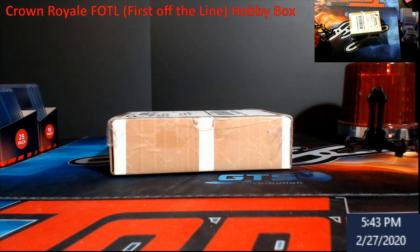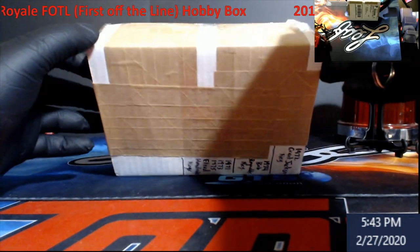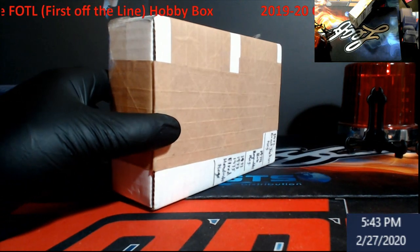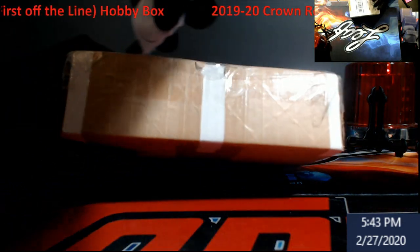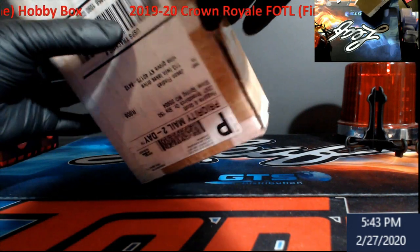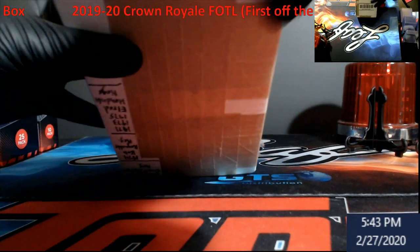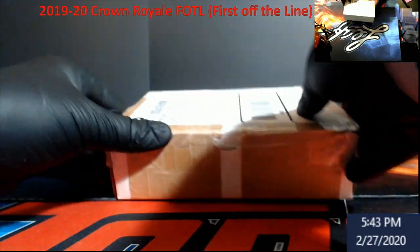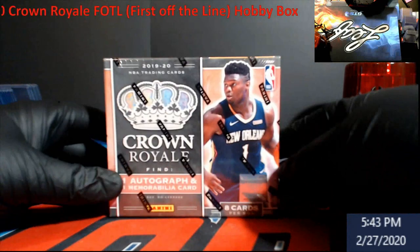What's going on, Extreme Gang — it is kind of a mail day versus a box opening. Inside here we should have a box of the new 2019-20 First Off The Line Crown Royal basketball. We're gonna check and see what's in here first, because sometimes orders get messed up, so let's just take a look. Long day at work, everybody.